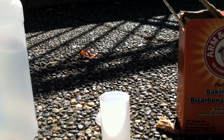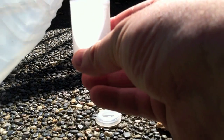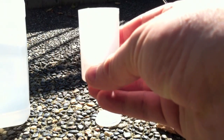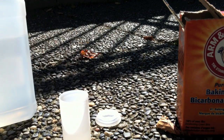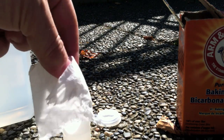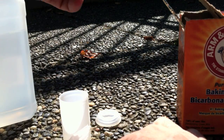This is how. First, a little vinegar in the canister — not a lot, don't need much. Next, take a hunk of tissue and put some baking soda on it.